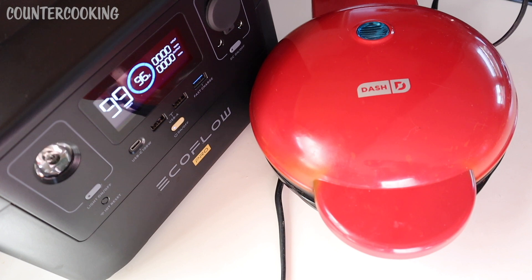The Dash 8 inch griddle uses 750 watts and the EcoFlow River Pro portable power station has three AC outlets rated for 600 watts. However, it does have what they call X-Boost technology, which allows you to plug in items that use more than 600 watts. So we're going to be testing that today with this Dash 8 inch griddle to see how it works.